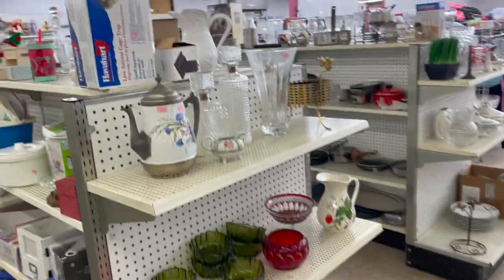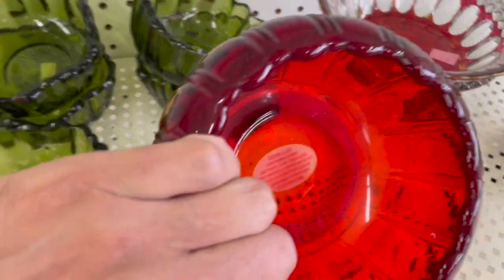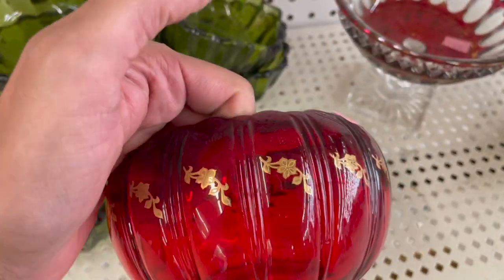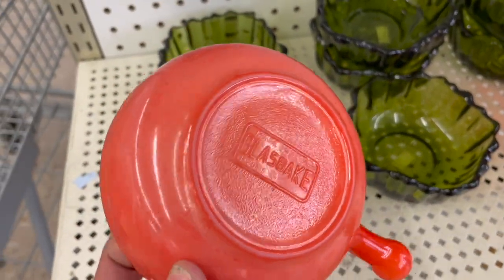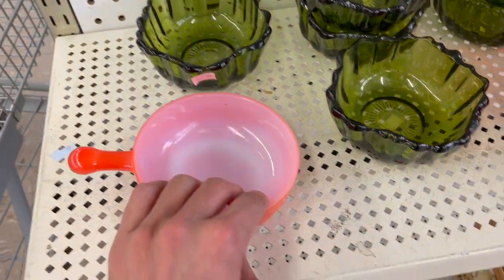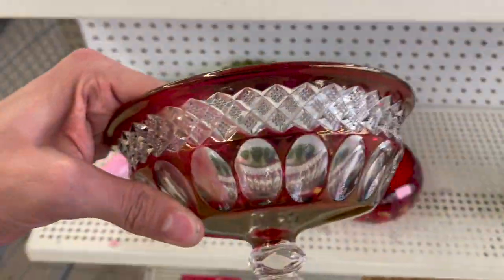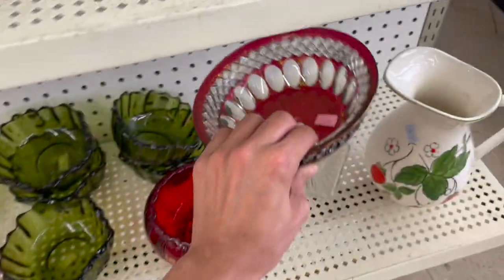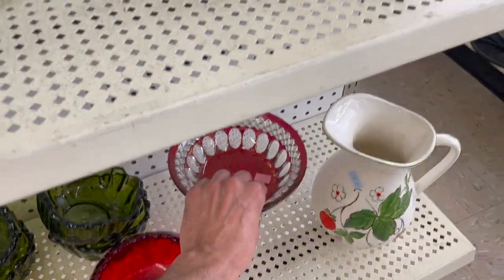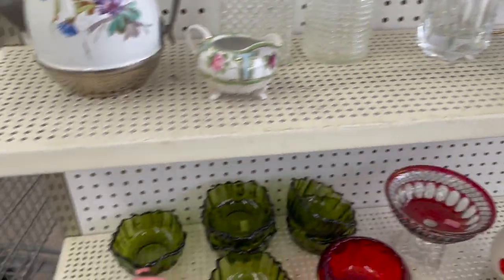Let's take a look at this end cap. First thing I see is this — it's newer, pretty with the gold. It's glass flashed on. That's pretty. How much is that? $6.99. The colors are blue, green, and yellow.